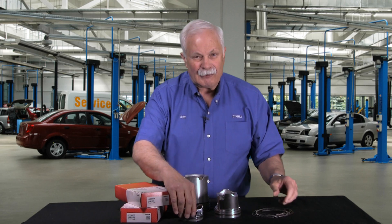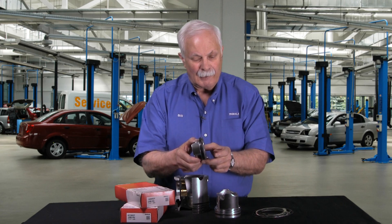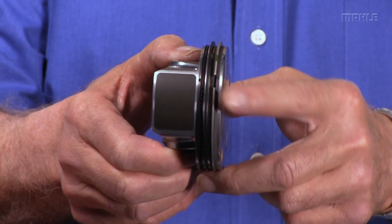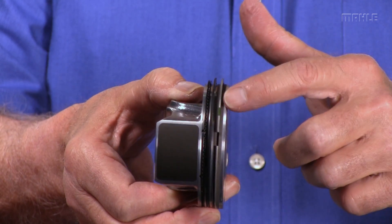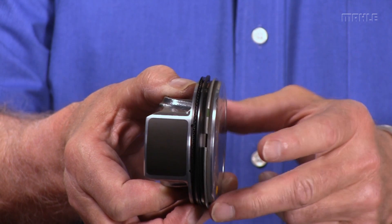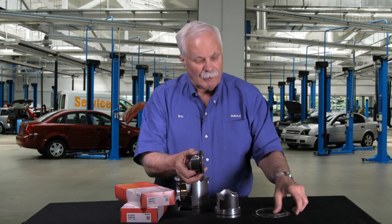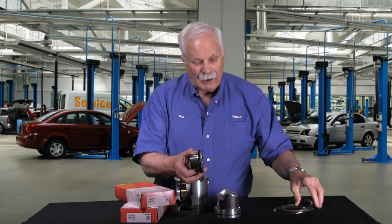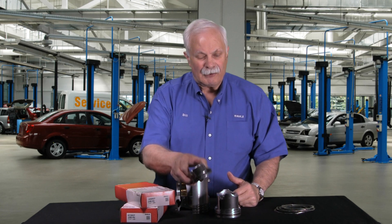These rings that I'm holding fit on pistons, hence their name. You can see this cute little piston I have right here, which is out of a Chevrolet Cruze. If you look carefully, you'll be able to see one, two, three rings on that piston — a ring similar to the ones I just held up here, but much smaller. Different size pistons, different size rings.